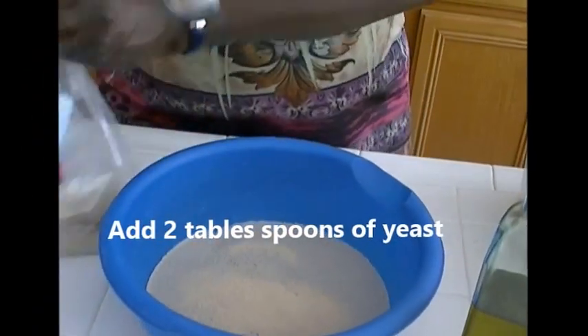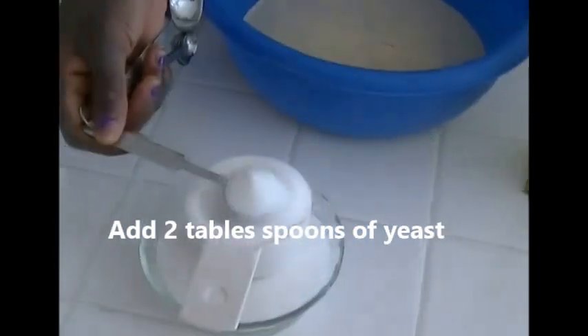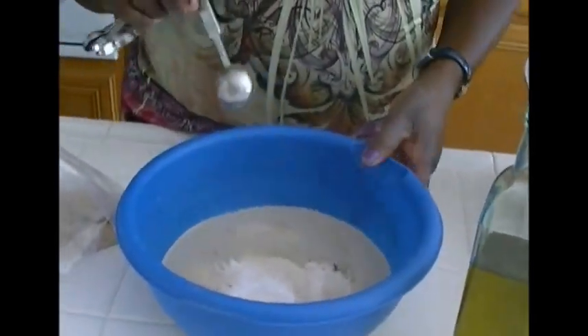Two spoons of yeast. And I'll start off by adding a teaspoon of sugar to quicken the activation process. It's not going to take long for the yeast to foam up in the warm water — this has just been in the water for a minute and it's already foaming. If you are not using a bread maker, you'll have to let it stand for about five minutes in hot weather.